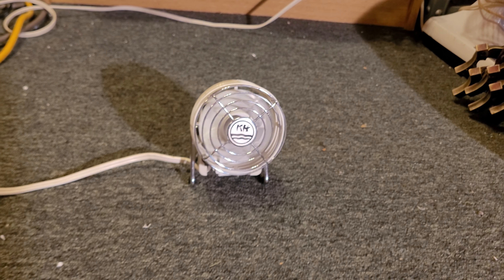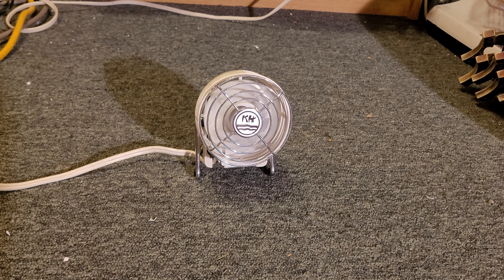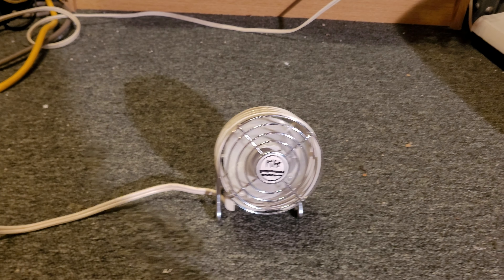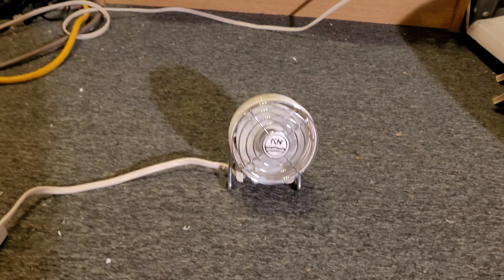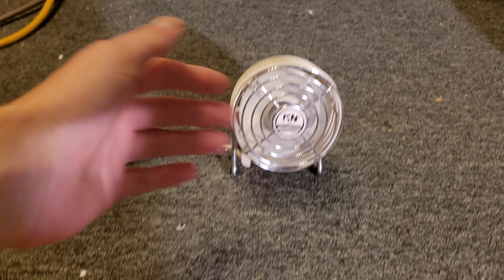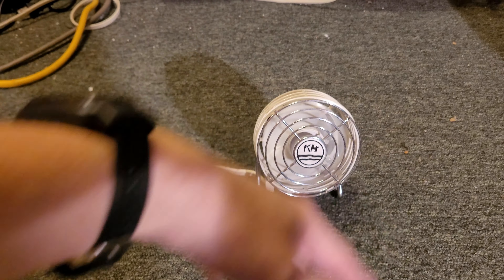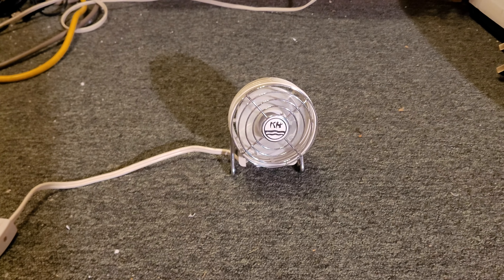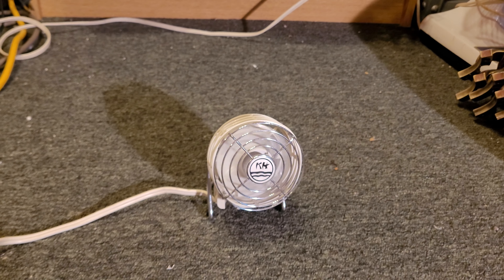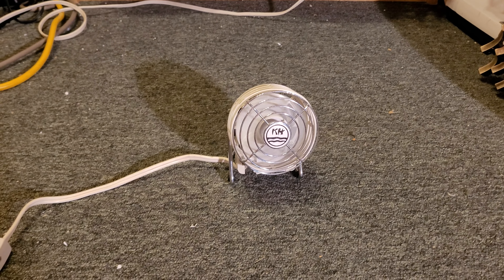It is circulating the air. I can feel air moving around here, so it definitely is cooling this general area. It doesn't really blow air forward — it more blows it outward. I don't really know how to describe it. It's really interesting. It's definitely more designed for like a desk or an office, something like that — sitting at a desk or at a table. Definitely not designed for a full room.